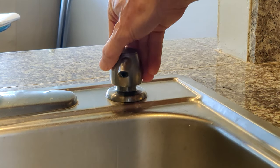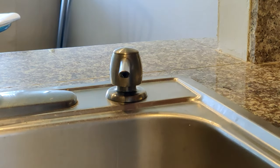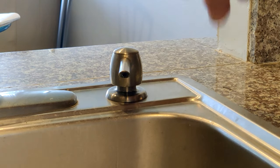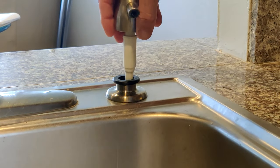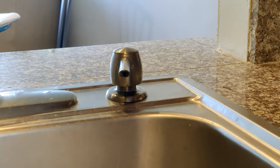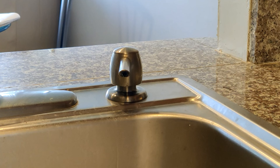When you use your soap dispenser for dishes you want to pump it three, four, or five times real quick. If you push it down and it sticks, or pulling it sometimes pulls the whole thing out, it really wasn't practical. Sometimes you'd wait five to ten seconds for it to slowly come back up, but if you're trying to get five, six, seven, eight pumps quickly it was annoying.